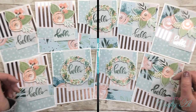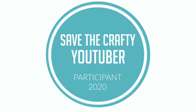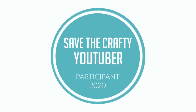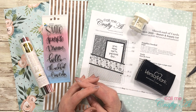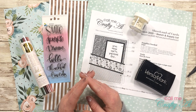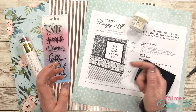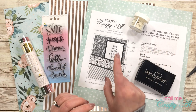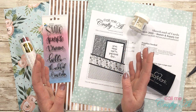Thank you so much for stopping by today. If this is your first time to my channel, I hope that by the end of this video you'll be inspired to click on that subscribe button below and maybe even tap on that bell for notifications. If you're already a subscriber and regular viewer, welcome back!